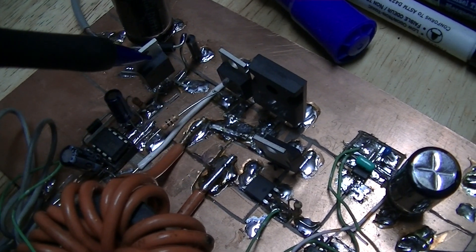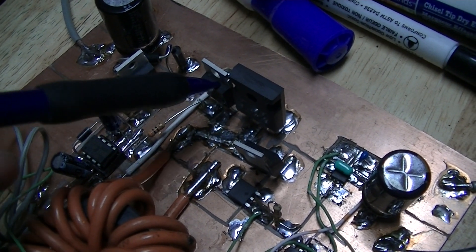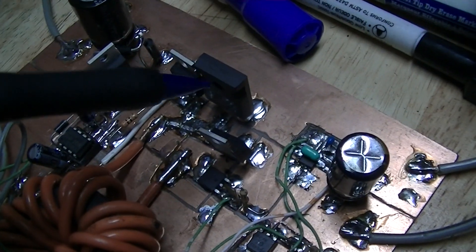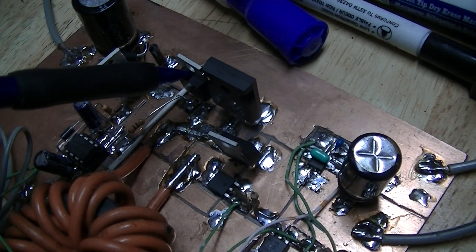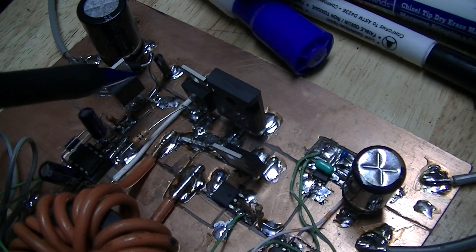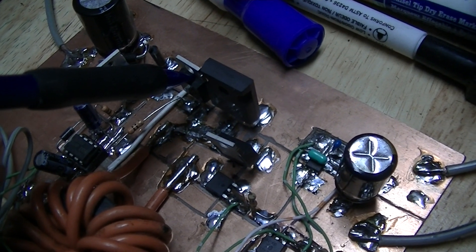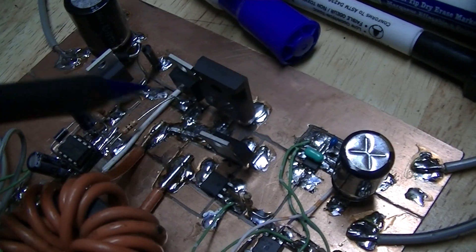These are the two switching MOSFETs — this one is the high side switch and the low side switch — and a synchronous rectifier. This is a Schottky rectifier that conducts for the 1% or so of the circuit operating period where neither of these FETs is on, because otherwise the reverse current in the parasitic diode in this MOSFET would lead to additional heating of the device.